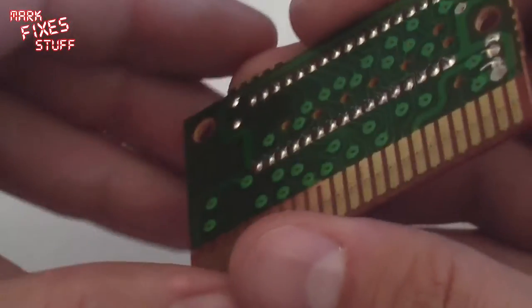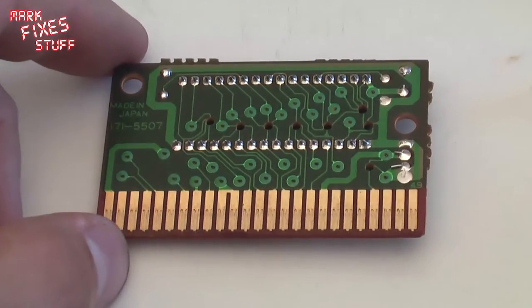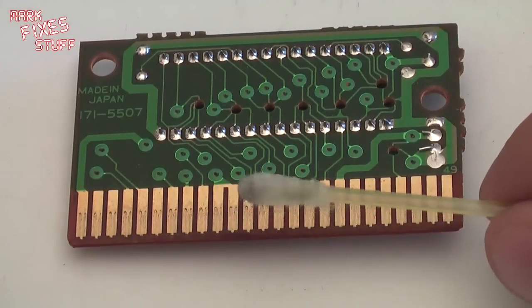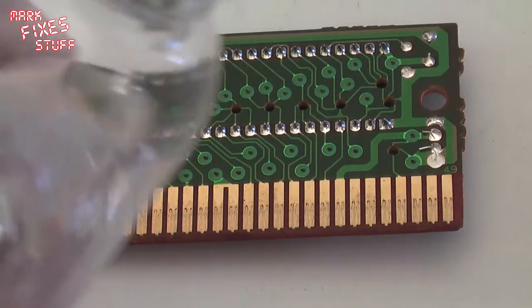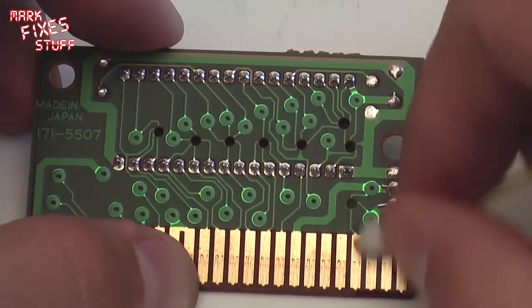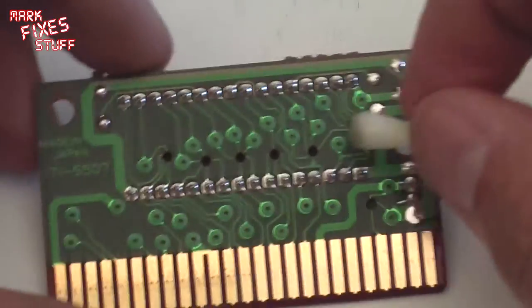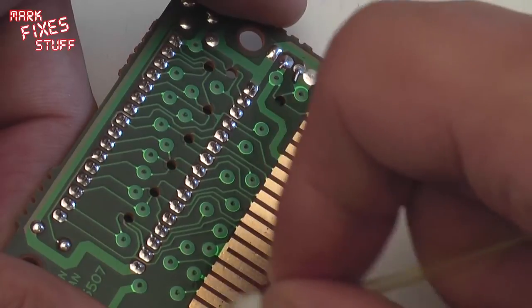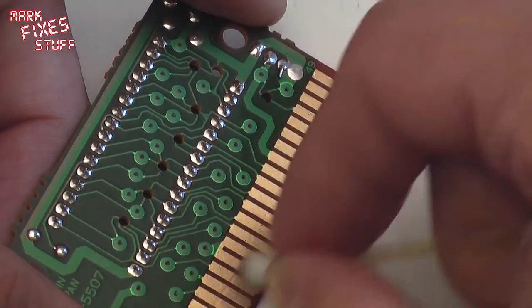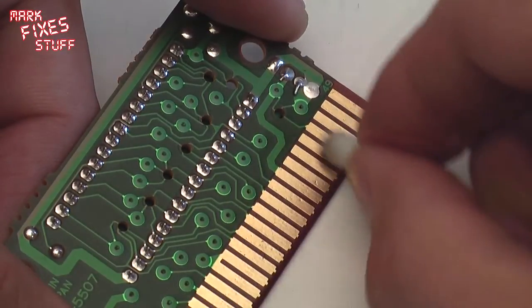Now we will set this zoom level and I will show you the other side which hasn't been cleaned. You can clearly see the difference there. We will zoom in as close as we can. Get rid of this dirty cotton bud and get another cotton bud — or q-tip if you are in the States. And let's go for it this way. It is just a cleaning operation. Now it is not always going to fix the problem, because sometimes there might be a problem with the cartridge itself. Sometimes the connector on the machine might be dirty as well as the connector in the cartridge. You might need to invest some time in cleaning the actual cartridge slot, which is fairly easy to do and I will show that in another video.